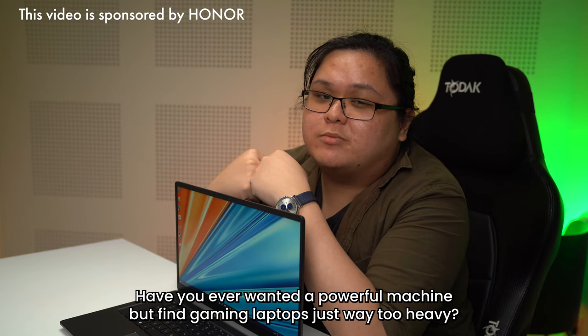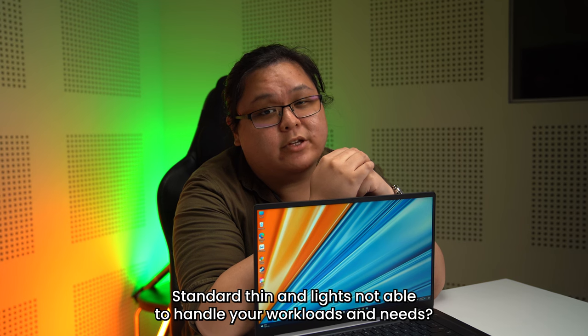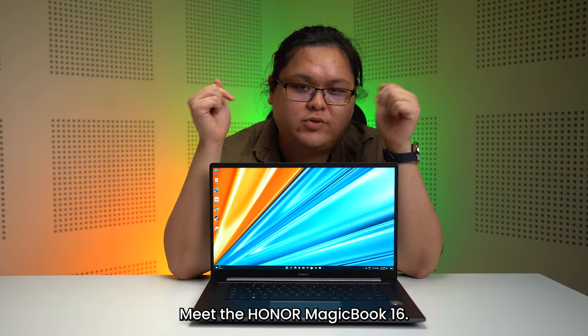Have you ever wanted a powerful machine but find gaming laptops are just way too heavy? Standard thin and light not able to handle your workloads and needs? Meet the Honor MagicBook 16.